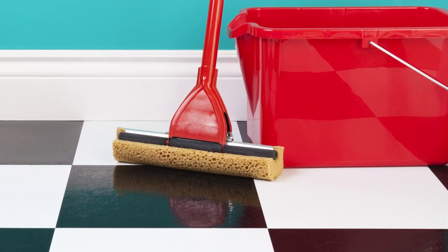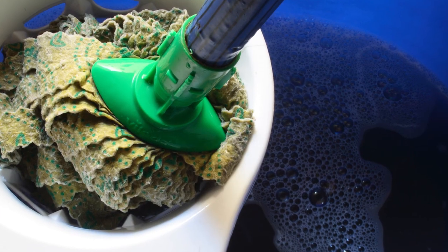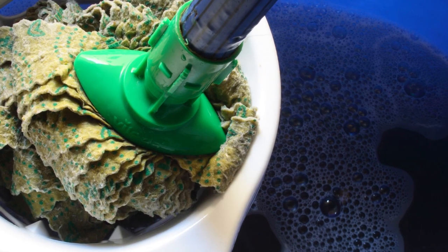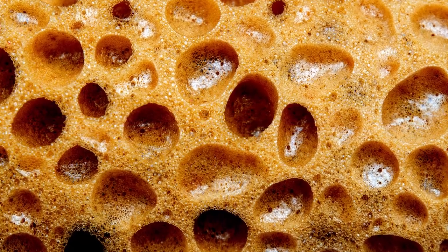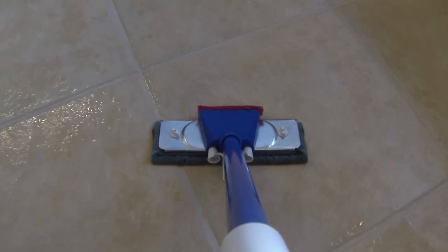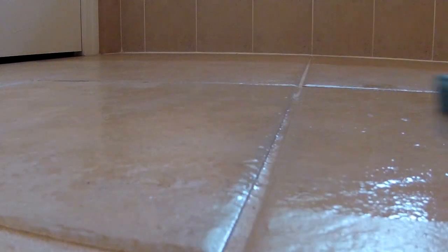The use of a traditional mop and bucket is the primary cause of dirty floor grout and contributes to the spread of bacteria and viruses. Since mops don't ever really get cleaned, they harbor bacteria and viruses that you then spread all over the floors. When attempting to clean with a mop, you continuously push dirty mop water into the grout joints of the floor.